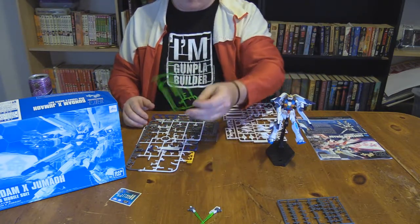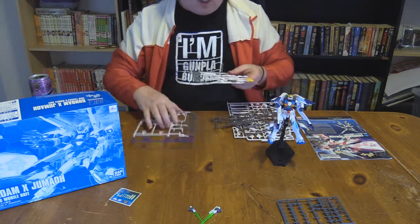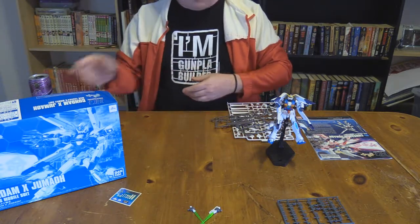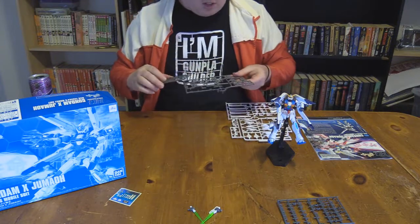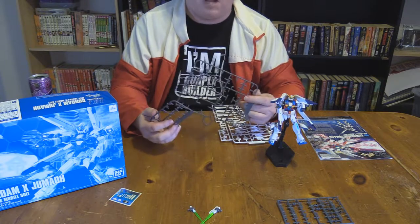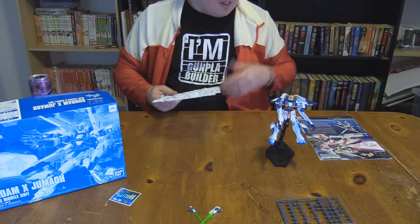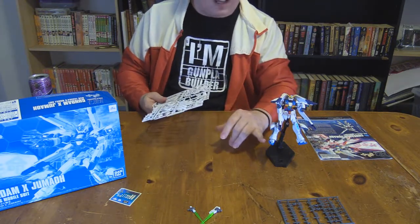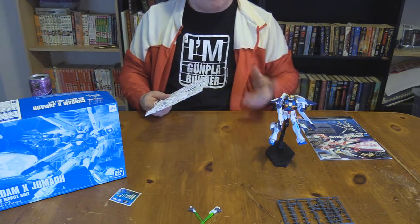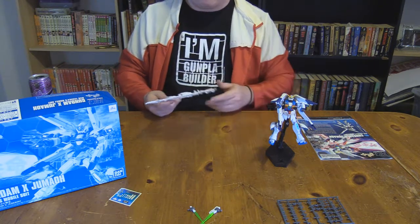You get some effect parts — a K1 and K2 that are exclusively for the Jumau itself with four colors on each runner. You get two gray parts, one for the backpack and one for the softer ABS joints and hands. Both of those are from the original Gundam X. There's a blue runner for the feet and the chest also from the original Gundam X, and another of just white body parts for stuff like the arms, thighs, and some of the shoulder parts.